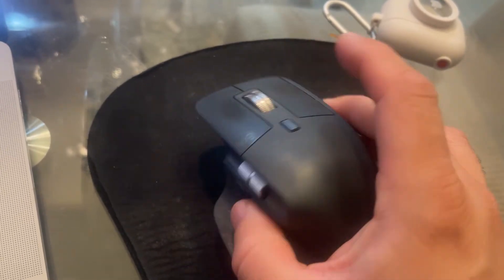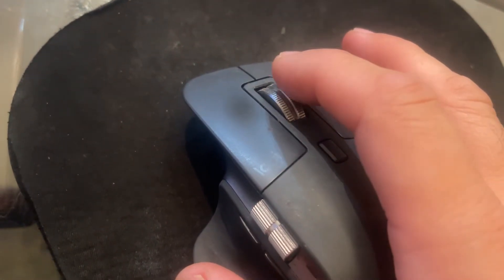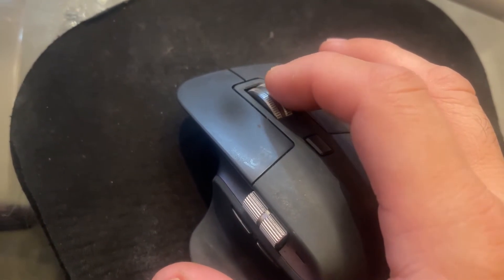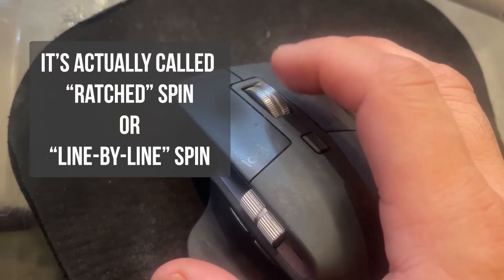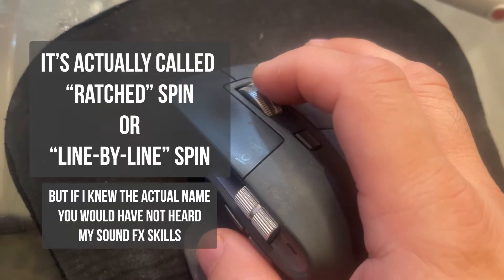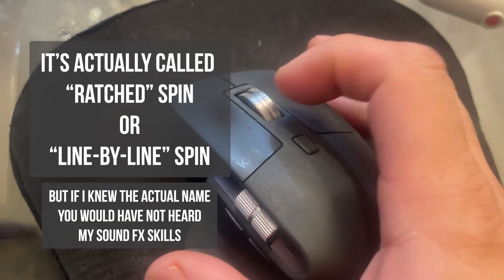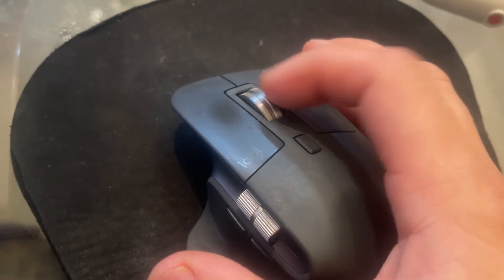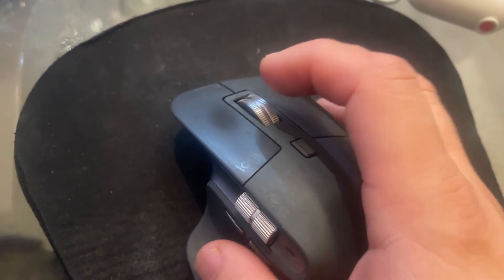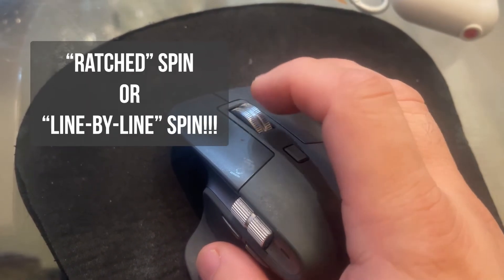This is a pretty funny fix to a problem I encountered. If you have a Logitech mouse and your scroller does not have the step scroll — you know what I'm talking about, right? The one that goes click-click-click. And the only option you're left with is a wheel that scrolls so smoothly, like butter. But sometimes you don't want it to scroll so smoothly — I want my step option back.